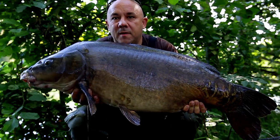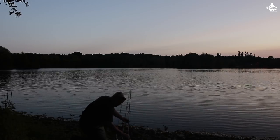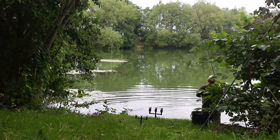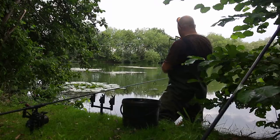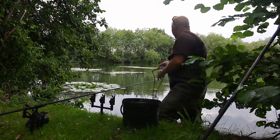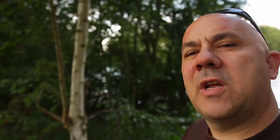It looks absolutely lovely out there. We've got 48 hours. I'm going to go through loads of different bits and pieces. I reckon we've got a really good chance — this is where we were when we had that absolute cracking 41-pounder and another one the week before that. We haven't been down for a few weeks because we had a walk of shame at the park lake — didn't catch nothing. I've used foam to locate spots and put my bait as close to that foam as I can because it's very weedy out there.